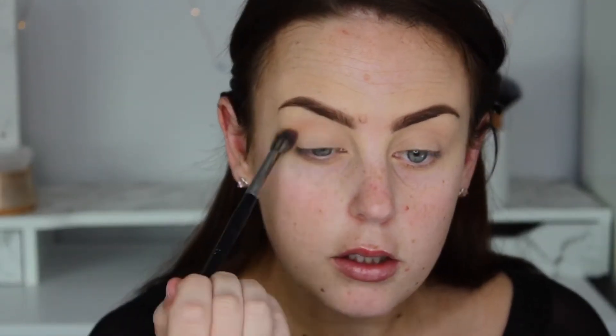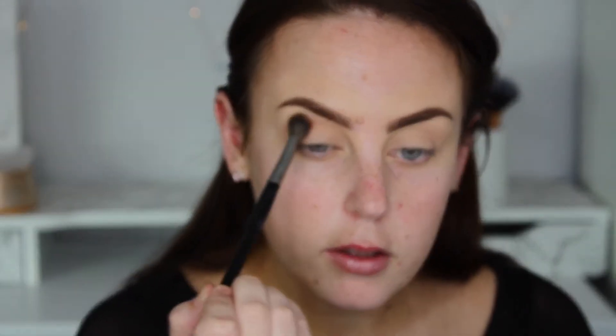So I'm going to take the colour Eden — my favourite colour. I'm going to put that pretty much all over my eyes. I'm going to be putting that in my crease, above my crease and on my lid. This is going to be my transition colour.